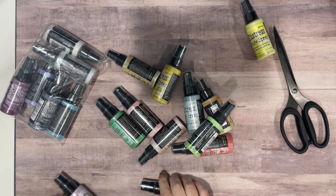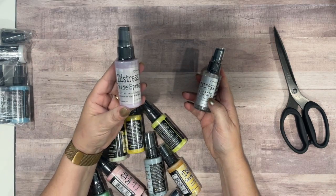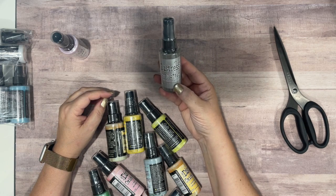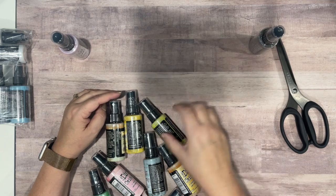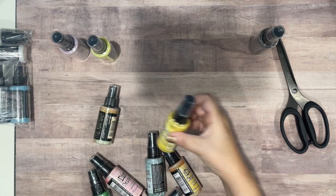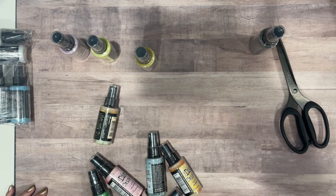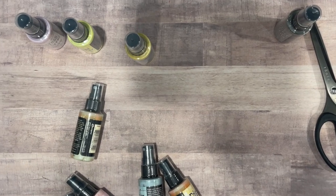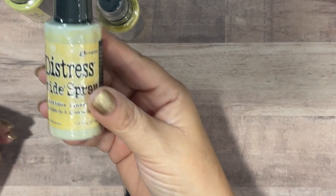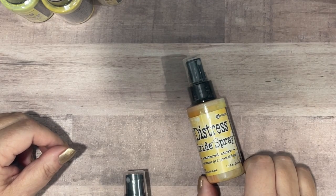Sorry for all the noise. Let's go through these really quickly. I got a Milled Lavender, I also got this Brushed Pewter which is just a spray stain, a distress oxide spray, Squeezed Lemonade, also got Mustard Seed, and then I got Antique Linen.